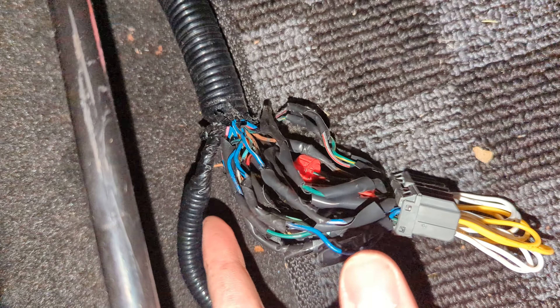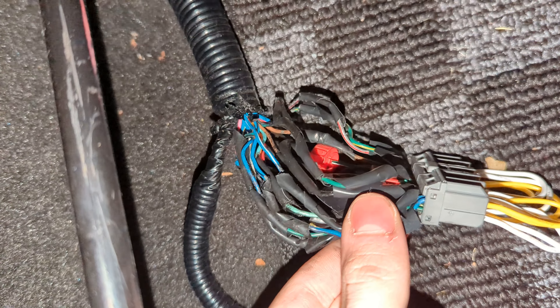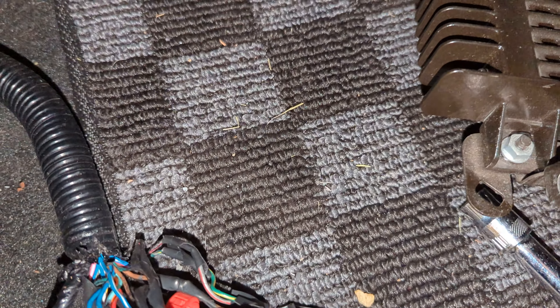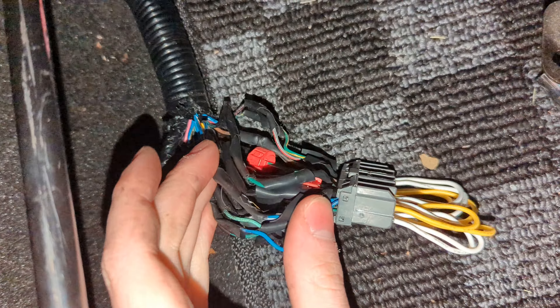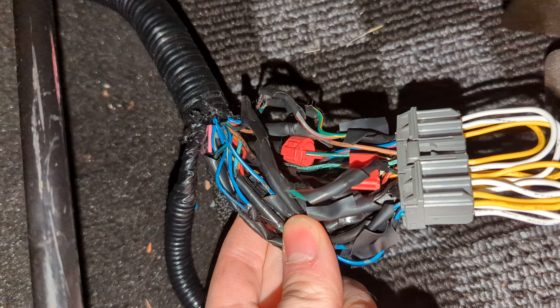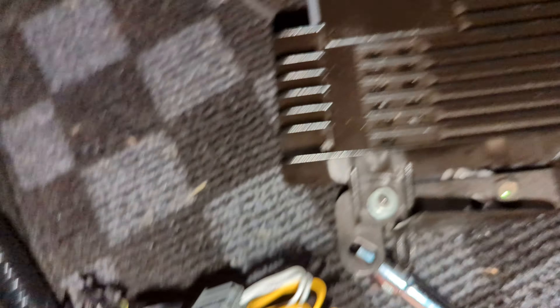The best way — what people say to do — is you cut these and just splice them together based on the wiring diagram from the forum below. But literally, the better way is to leave this completely how it is. Do as I say, not as I do — I messed with this and spliced it together like three times — but literally, just unplug your amp.